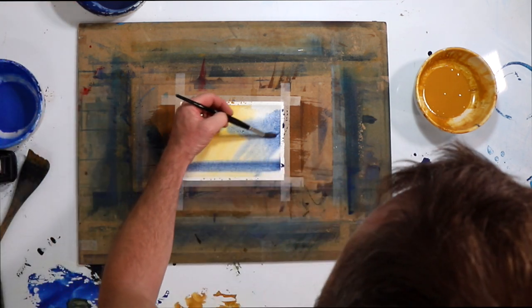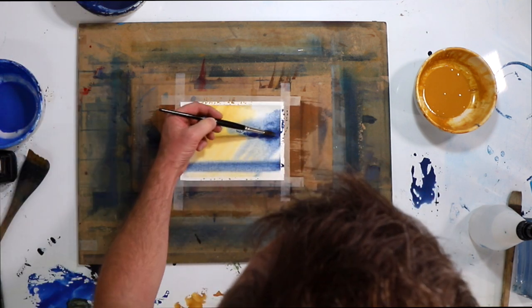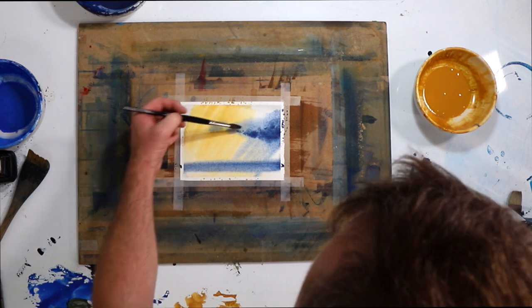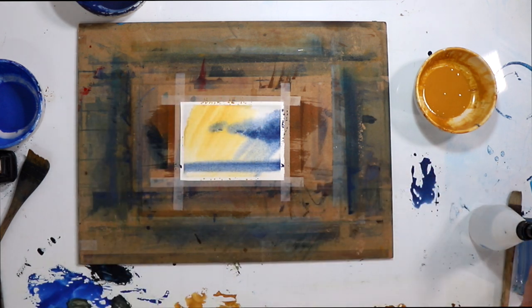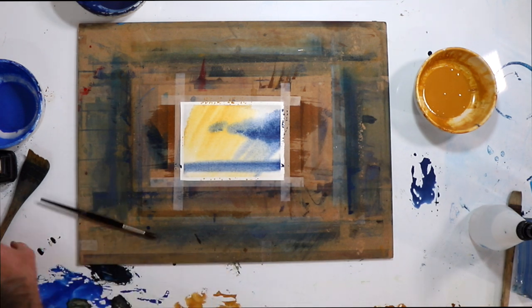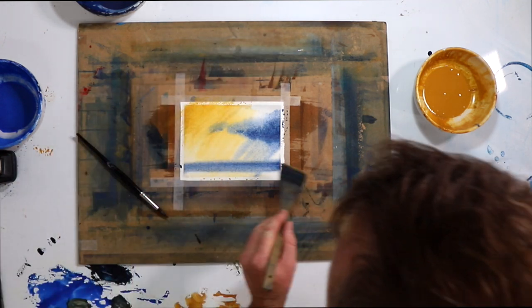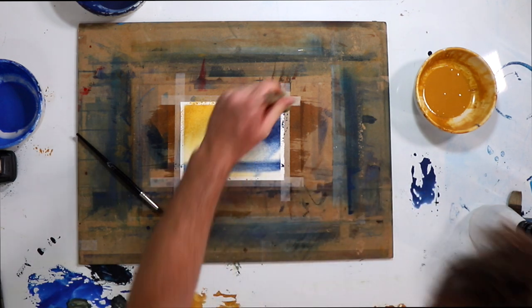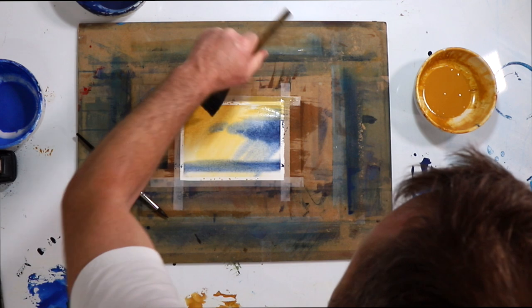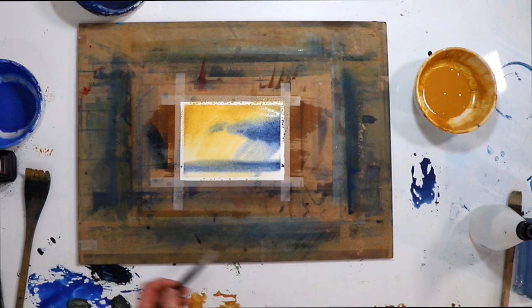Then we could just strengthen a little bit down the bottom here. And with the hake brush we could bring in a little bit of color into the ocean and start to join these areas together a bit — but we'll try and keep this pretty simple.